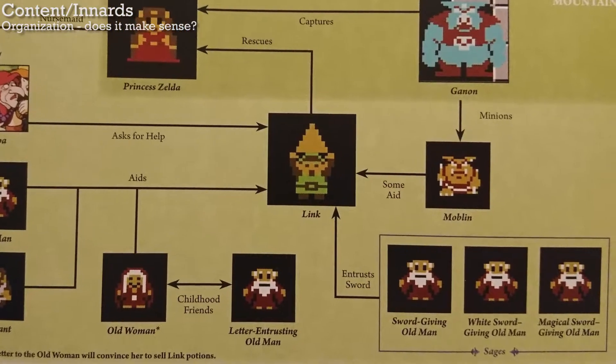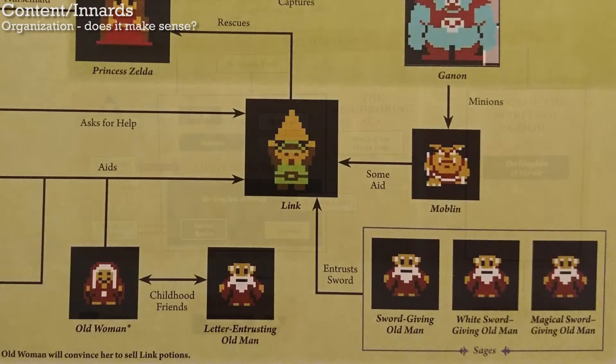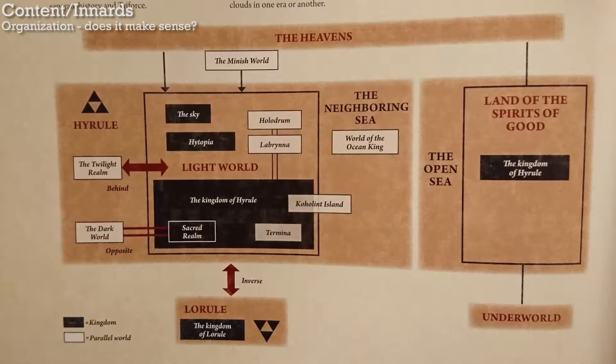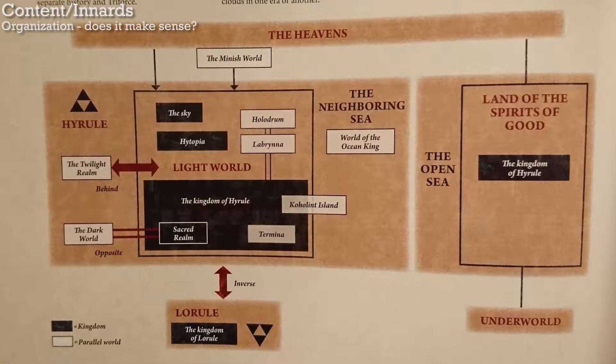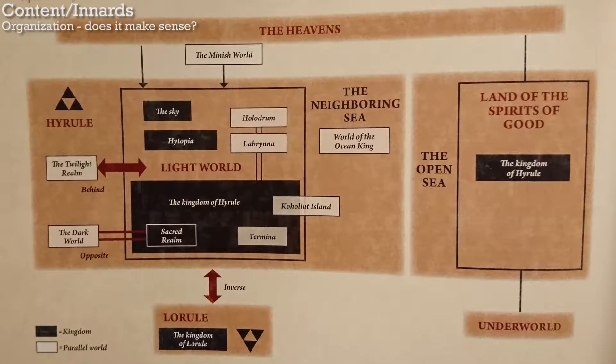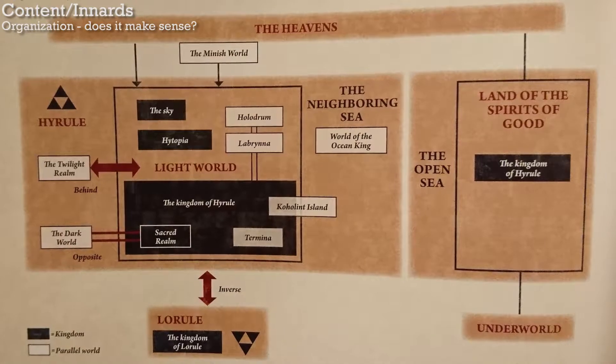Honestly, what's the point of this diagram? And there are some diagrams that are so perplexing that I simply do not know how to make any sense out of them. I think it's because they're trying to tie everything together, even though the games weren't originally designed that way.